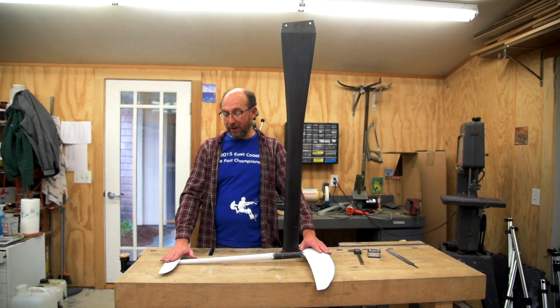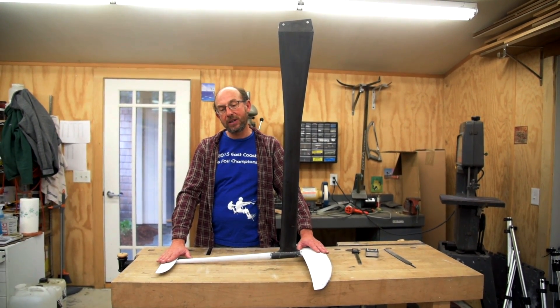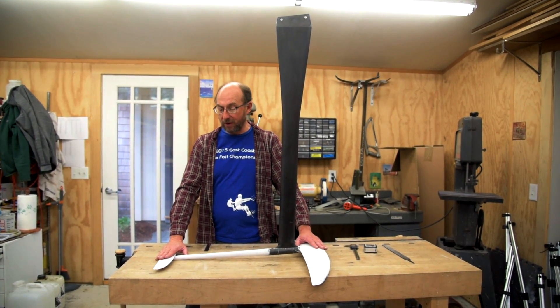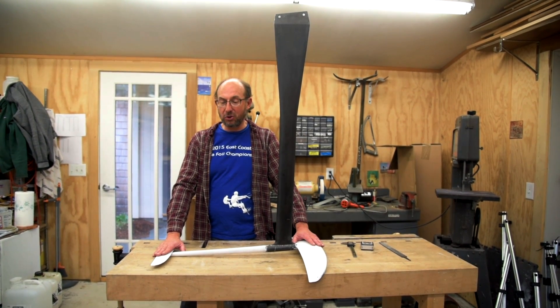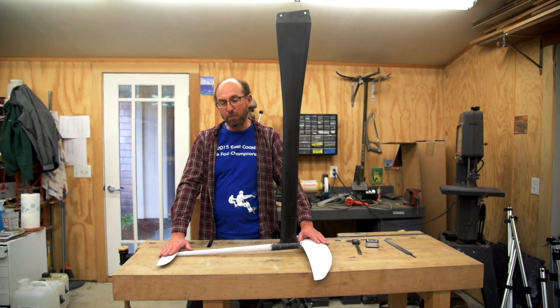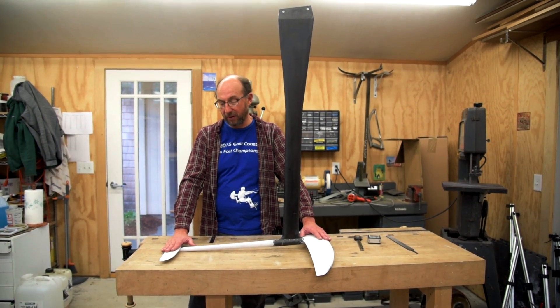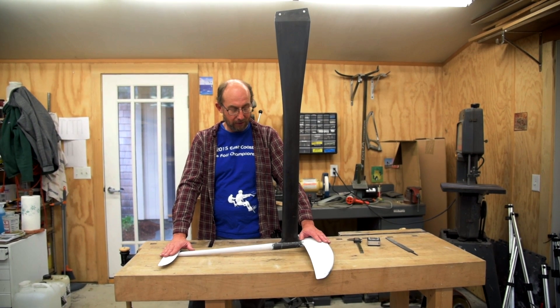On a Spots type foil, the relative angle between the front wing and the back wing is around four degrees. On a Sword, it might be around two to two and a half degrees. On a Delta, it could be around 2.8 to less than one degree, depending on how you have it tuned and what version of the foil you have.